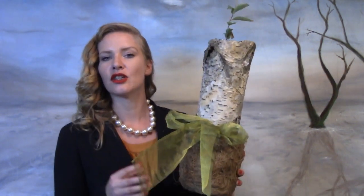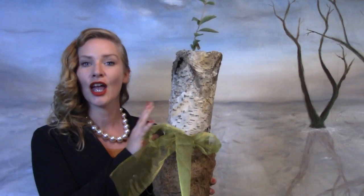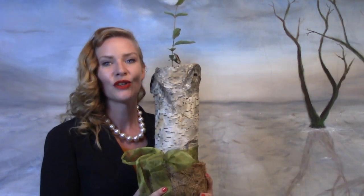In today's episode, we are going to be making this tree bio urn. This urn is durable and made of coconut coir, birch bark, and rice. I'm so excited to teach you how to make this urn, which has a separate compartment for your loved one's cremated remains, and a large enough area to grow the seedling of your choice, with the entire urn being able to break down in approximately three months.